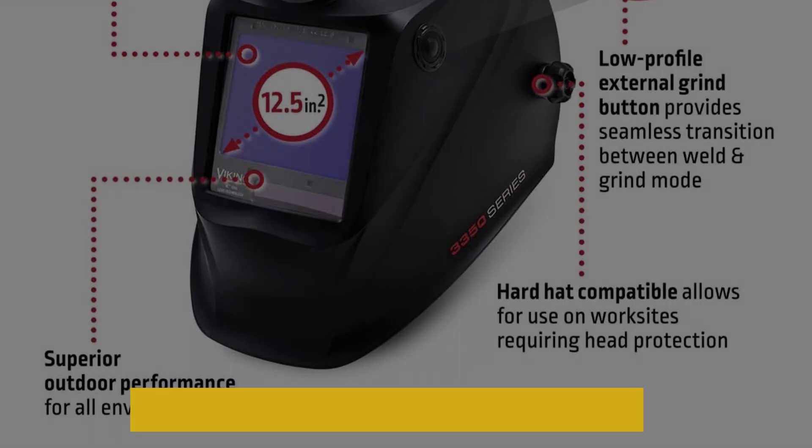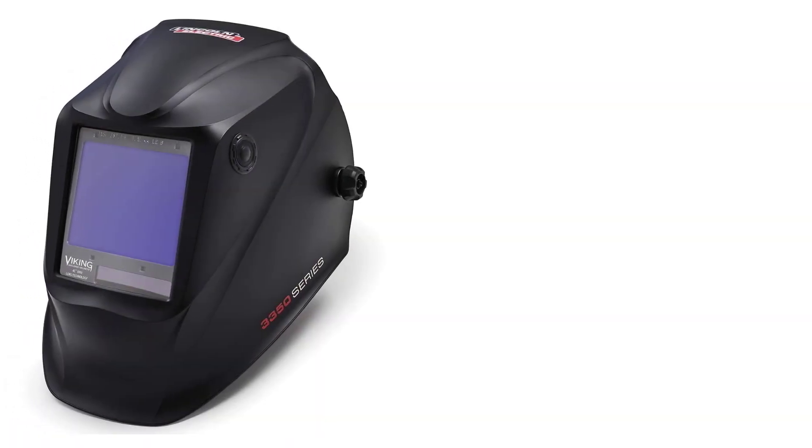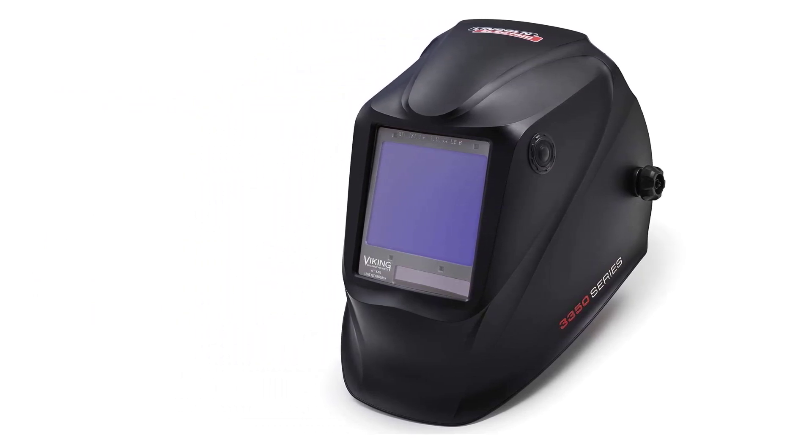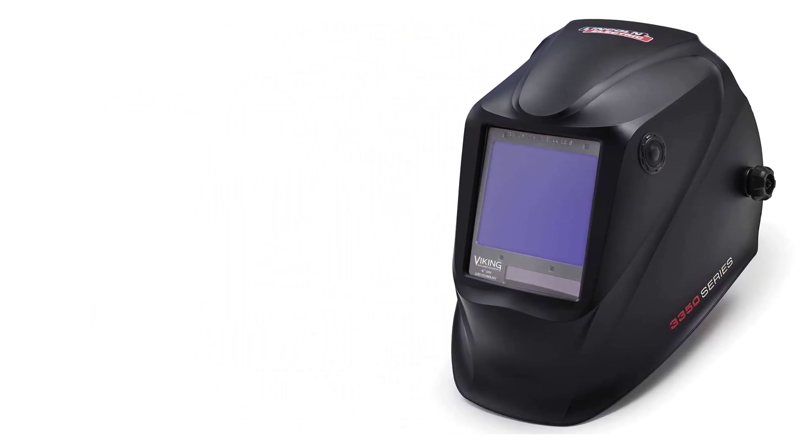The Lincoln Electric is quite comfortable thanks to the patented X6 headgear, which uses six contact points to distribute the weight evenly. However, the main tightening ratchet might get flimsy after a few months. My favorite thing about this welding helmet is the external grind mode button.